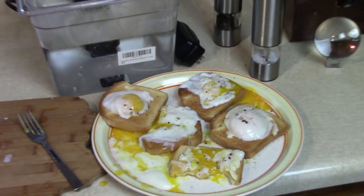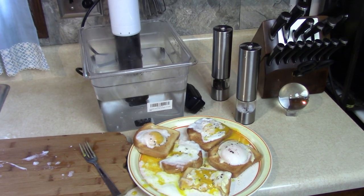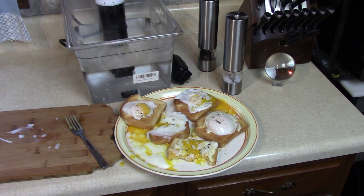So try poached eggs for breakfast or any time of the day if you have a sous vide cooker. Thanks for watching — I'm going to enjoy it. Have a nice day!